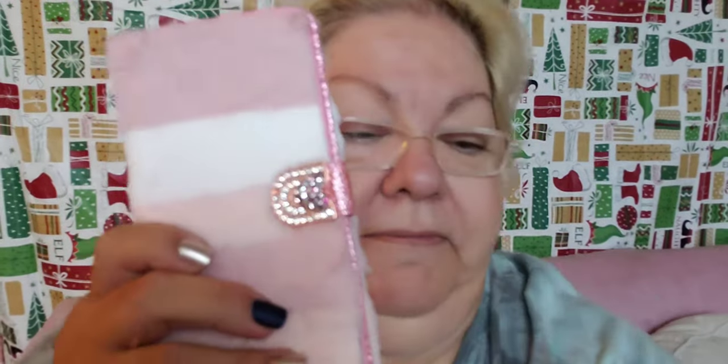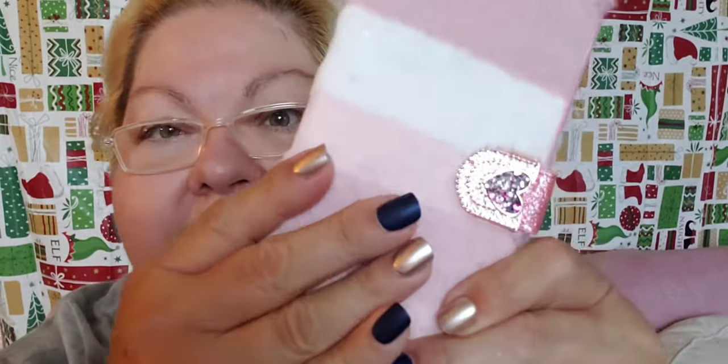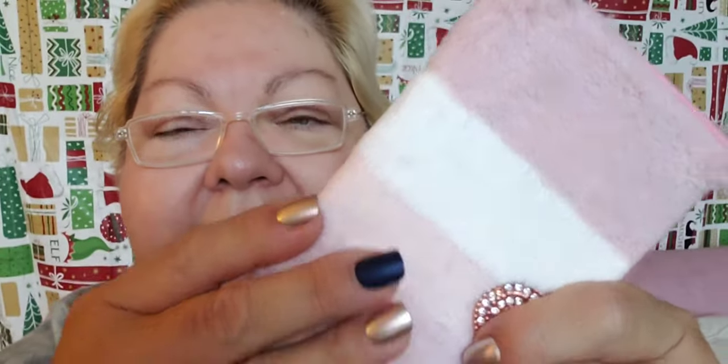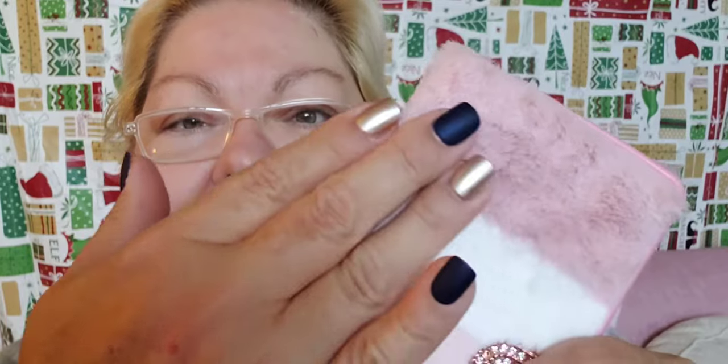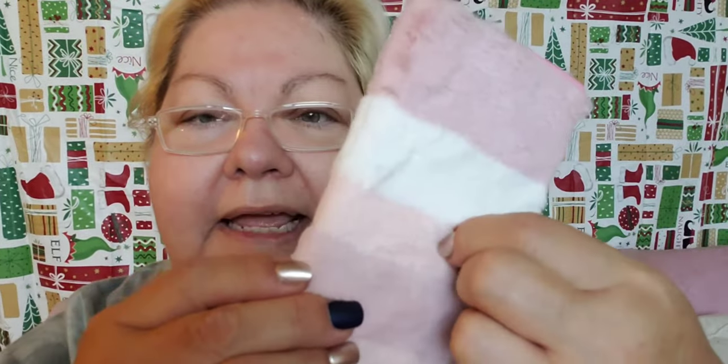I think I paid two dollars for this and three dollars shipping, so this was five whopping dollars. This is a cover for my cell phone. It looks pretty - it's soft, like that fake fur. And it's got a little bling bling on it.